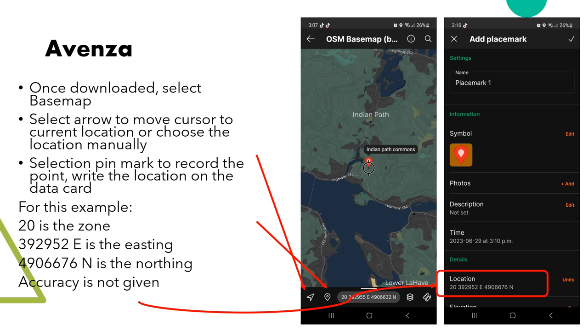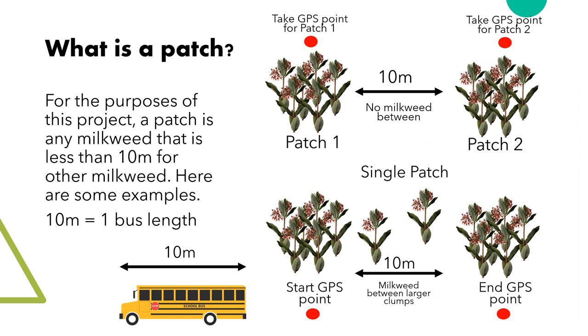For Avenza, once downloaded, you can use the base map. Select the arrow in the bottom left of the app to find your current location, then select the pin next to it to mark this location. The add placemark will pop up and the location information in UTMs will show. Accuracy is not given, but that's okay — just make sure the location looks good to you.